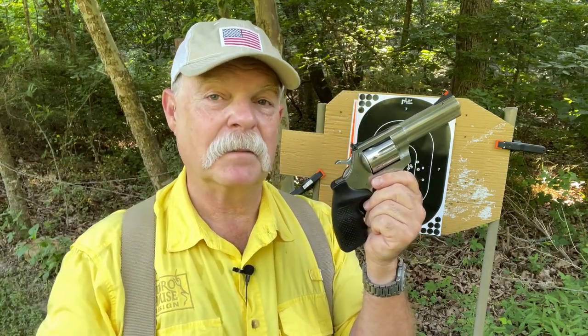Remember the four firearm safety rules. Subscribe, and if you have any questions or comments please post them — I love to chat with you guys. Until next time, take a new shooter shooting.